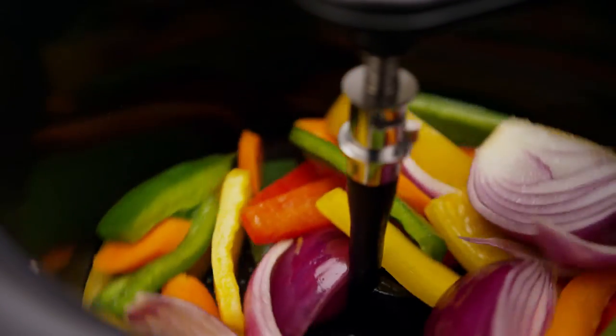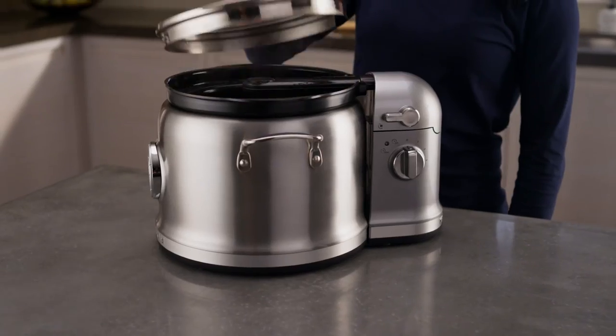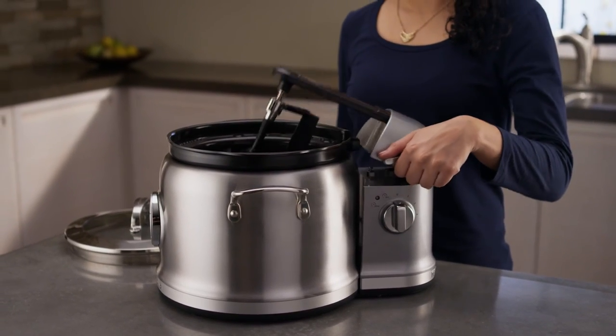Once your cooking is complete, turn the Stir Tower off at zero. Press down on the release lever and raise the stir arm before removing the cooking pot.